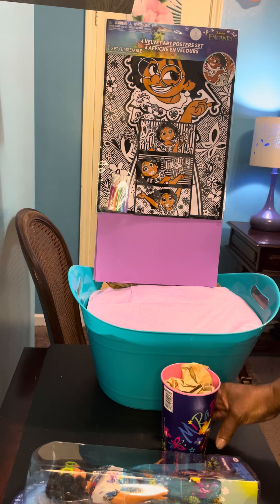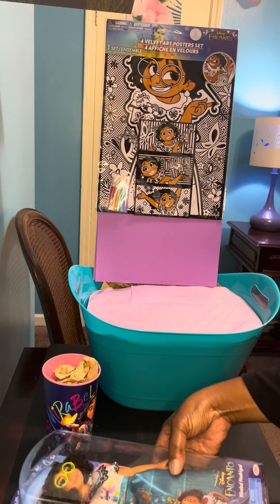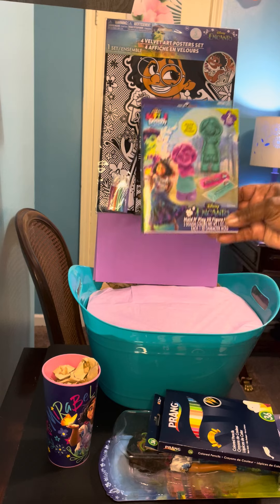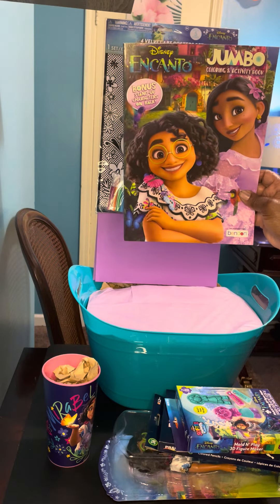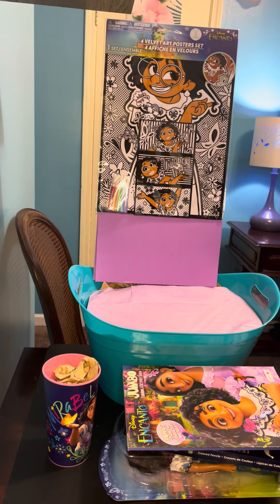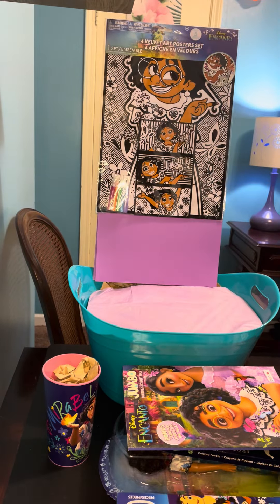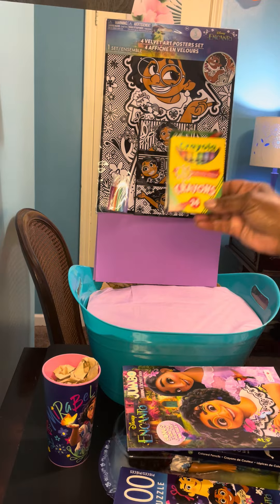The other items I'm going to be adding are this Maribel cup, Maribel doll, colored pencils, this mold and play 3D figure maker, jumbo coloring book, color your own poster set, 100 piece puzzle, magic reveal giant posters, bubbles, and crayons.